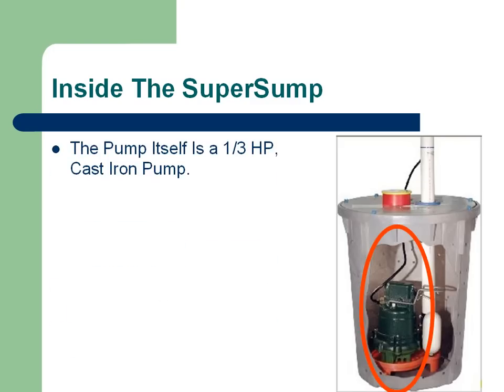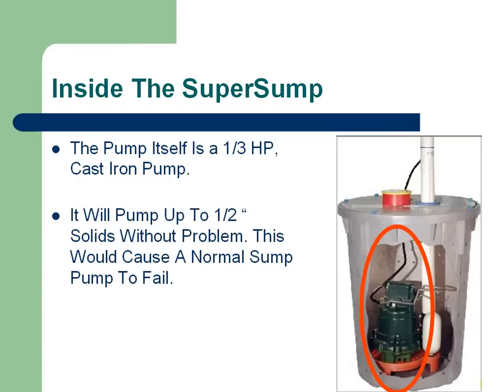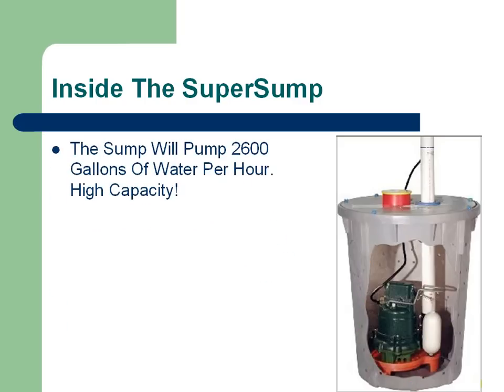Now let's look inside the Super Sump itself. The pump is a one-third horsepower cast iron pump — a very high-end quality product. It will pump up to half-inch solids without any problem, so if dirt, rocks, or construction debris were to get into the sump pump, it will handle them without a problem — something that would typically cause a normal sump pump to fail. The sump will pump 2,600 gallons of water per hour, which is very high capacity. With a sump pump, it's always better to have more power than what you need than not enough.